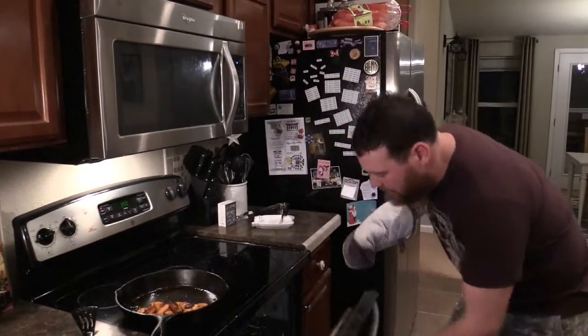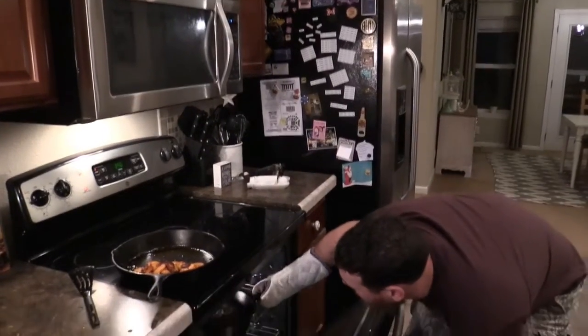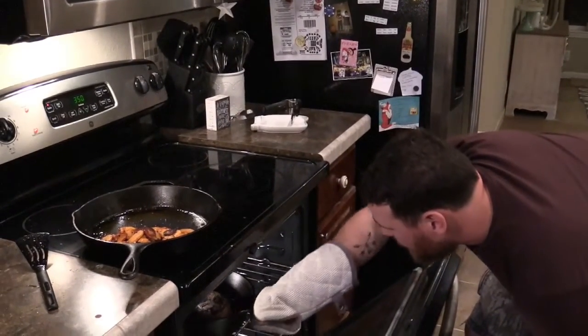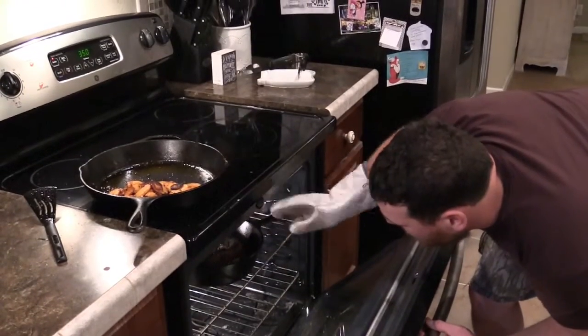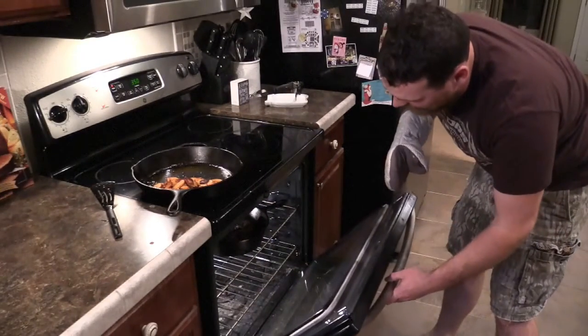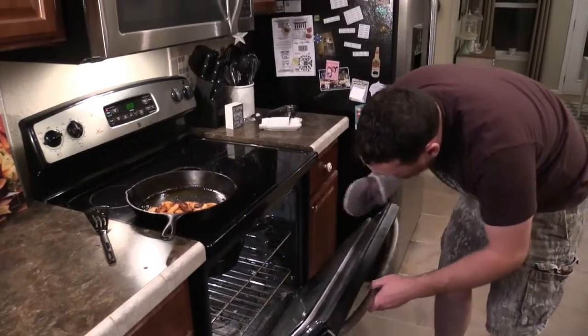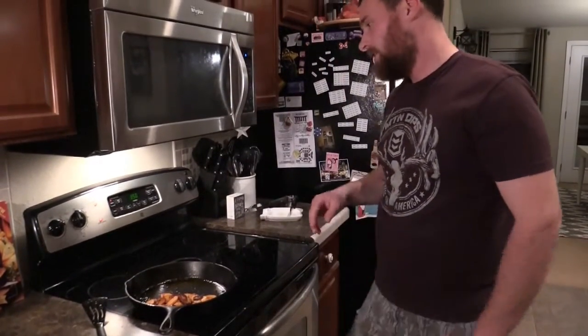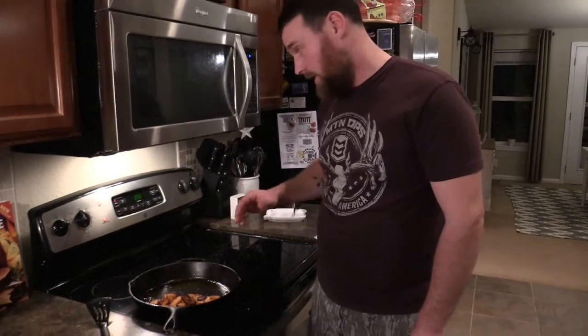Alright guys, it's been 10 minutes. Just going to have a look at it — I'm going to check around the outside to see how it's browning. It looks pretty good, but I think for the size of the piece of meat it's going to take a little longer. So I'm going to add about 3 more minutes and recheck it, because we want to make sure it gets nicely cooked. It would be best to check the temperature but I don't want to puncture it and let all the juices out, so we'll just add a little more time.